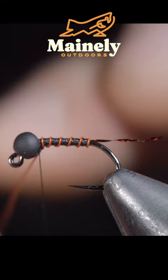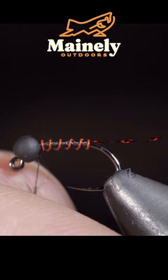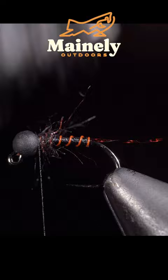Secure by taking thread wraps both in front as well as behind and helicoptering the excess free. Grab some dubbing, create a dubbing noodle, and wrap it just behind the bead, brushing it out to give it a nice buggy look.